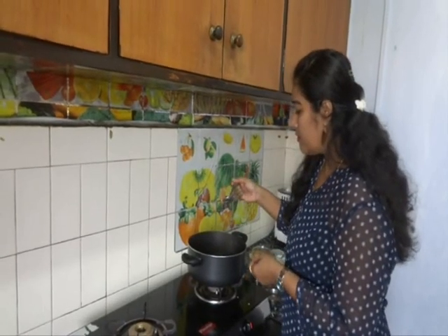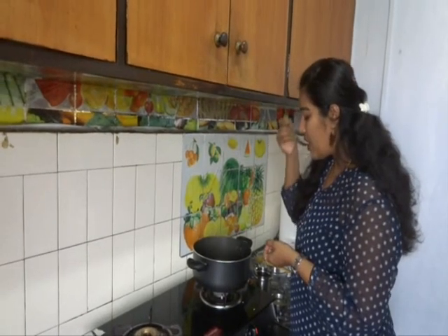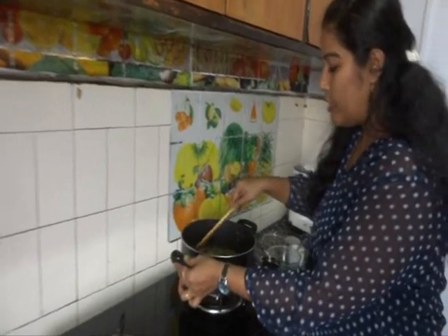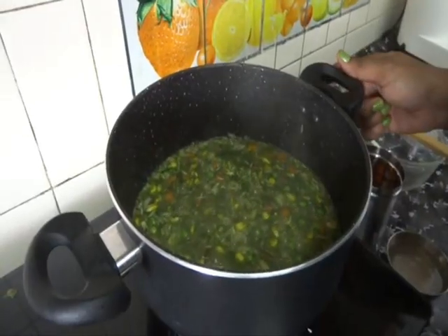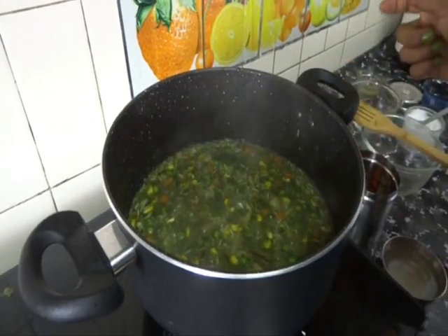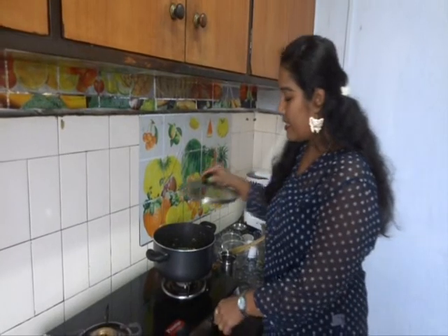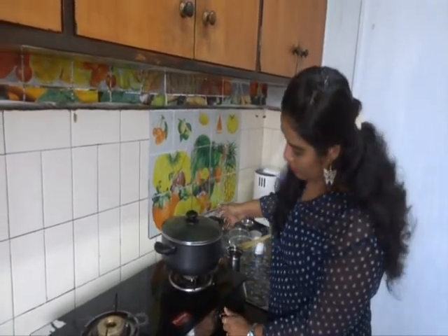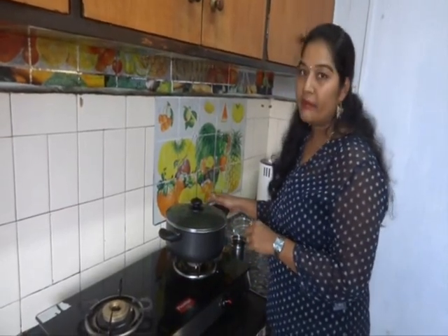Taste the water for salt — it's perfect. Mix it well and allow this to cook for about 2-3 minutes. Now at this stage, cover with a lid and keep the flame on low. Allow this to cook for 5-10 minutes till the rice is completely done.